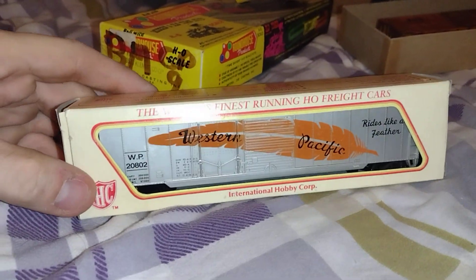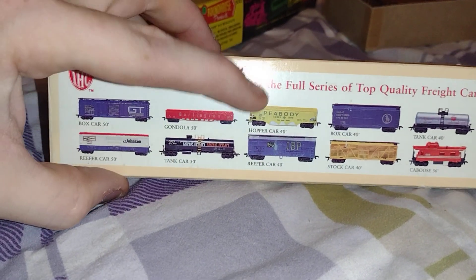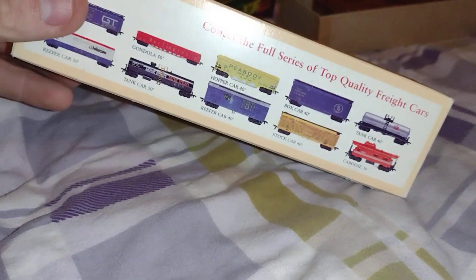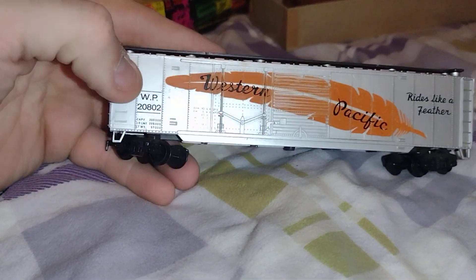I got tons of boxcars. Here's another one — it's an IHC, International Hobby Corp. That's a Tyco type caboose. IHC bought out all the Tyco tooling, and then Model Power took it over, and then MRC has it, and then they sold it to Lionel — which, in my opinion, was a dumb idea. Absolutely not.